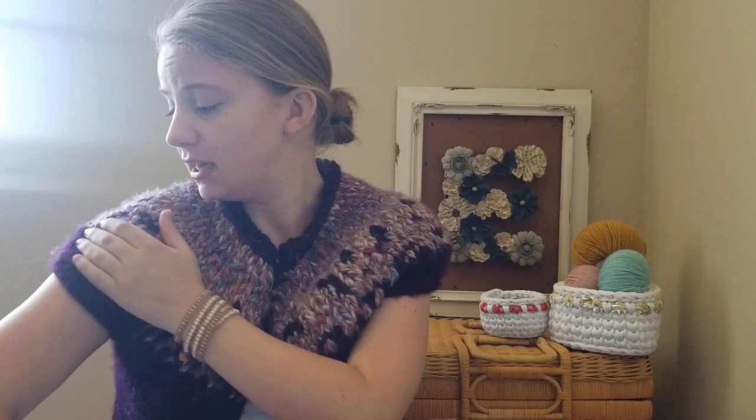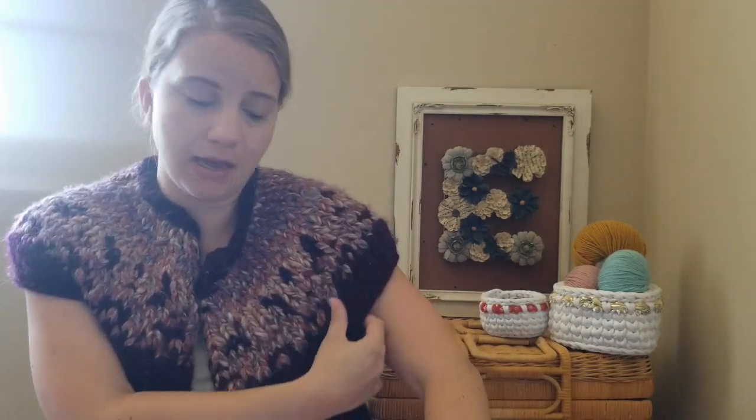I made it short-sleeved, which again was because I ran out of yarn. But it also works because in Florida you don't need a full-length sweater, especially since it is a bulky weight. I really like it — I've worn it a couple of times out and I will continue to do so.